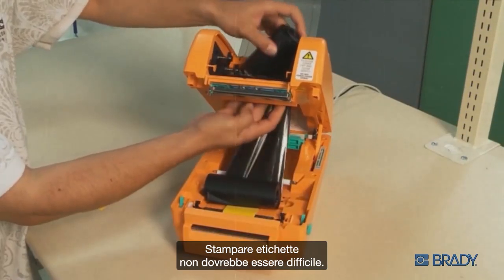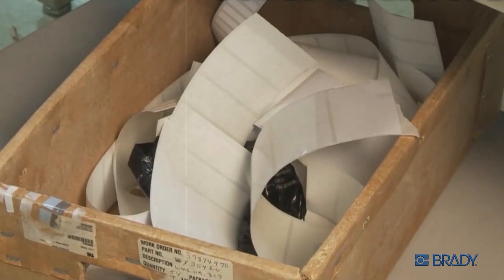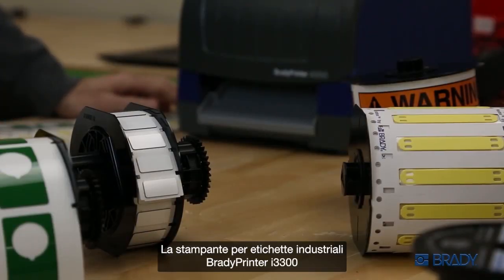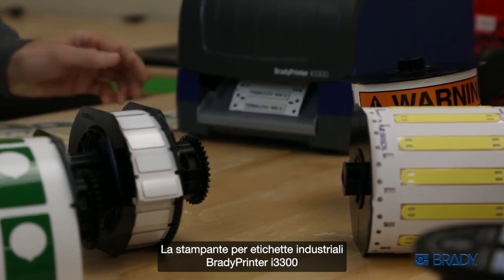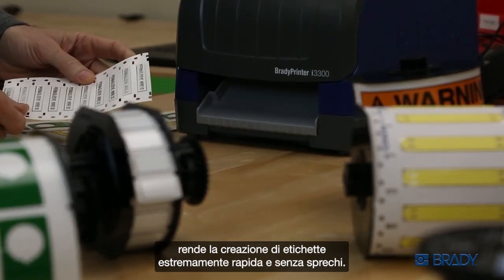Printing labels shouldn't be difficult. It shouldn't take four wasted labels to finally get what you need. And now it no longer does. The Brady printer I3300 industrial label printer makes label creation brilliantly fast and waste free.